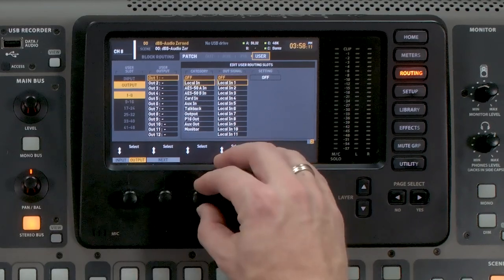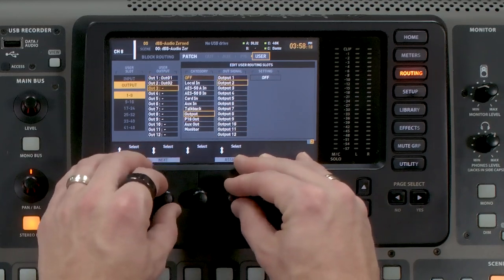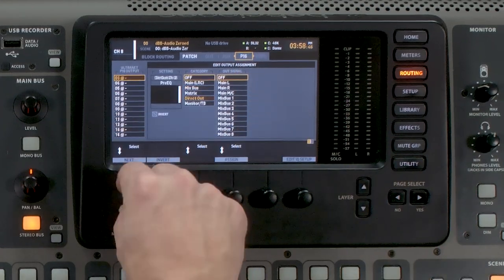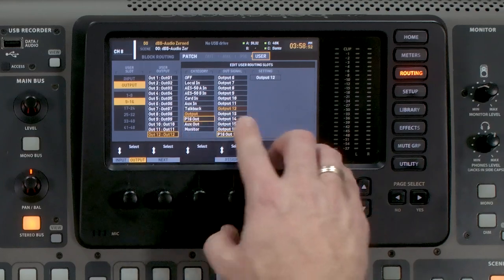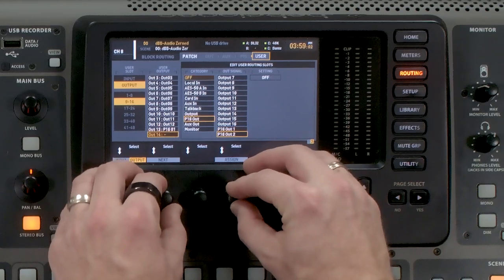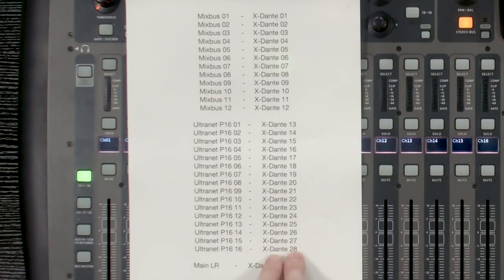Going over to our user output, all I have to do is select outputs 1 through 12 here. The next thing I want is the ability to send my 16 P16 Ultranet outputs to Dante as well. If we tab over to P16, we can individually select anything to be on those channels. Going back to user, we go to P16 Out and select P16 Out 1, starting on Dante 13. So we go to output 13 and select P16 Out 1, continuing through until we are currently on Dante 28.